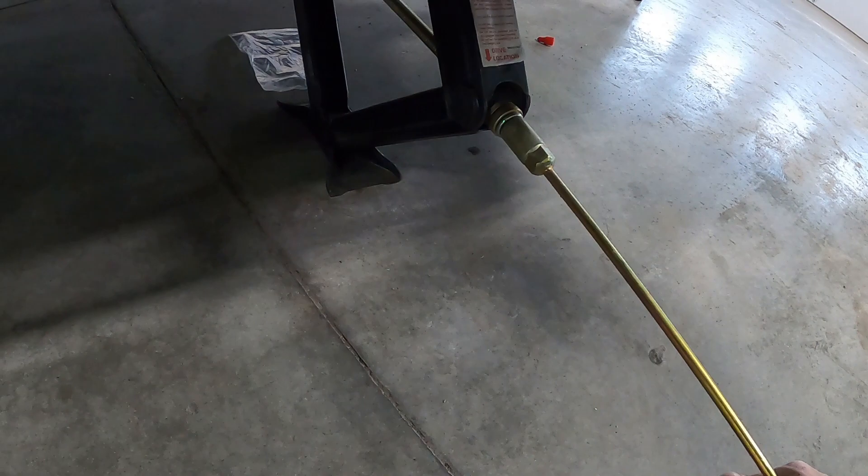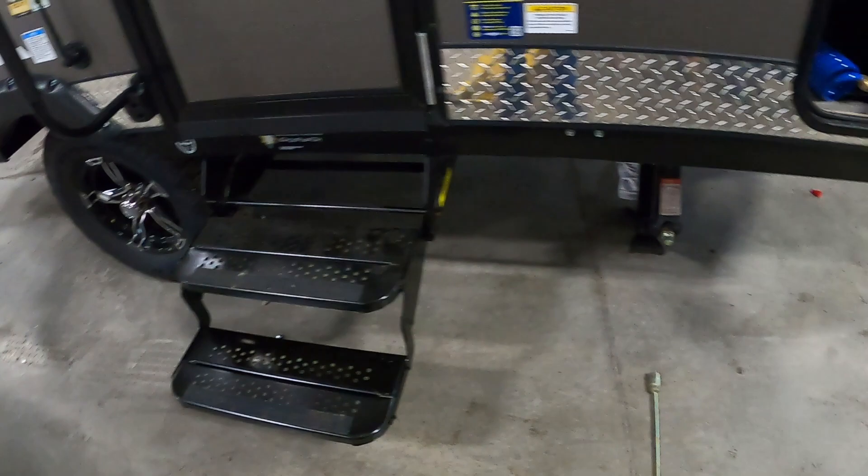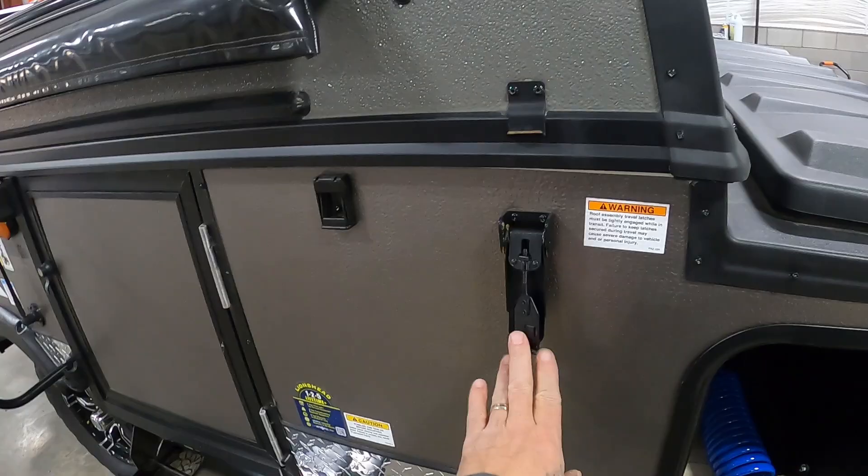Remember, our unit's already level, so we're only gonna run these down until they're taut. Once you've got some resistance and it feels like it's gonna start to lift your unit, stop. Get all four of them down and you've got a unit that's level and stable. We can go ahead and open this thing up.